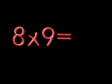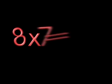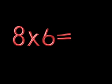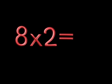8 x 9 is? 8 x 1 is? 8 x 2 is? 8 x 8 is? 8 x 3 is? 8 x 7 is? 8 x 4 is? 8 x 6 is? 8 x 5 is? 8 x 9 is? 8 x 5 is? 8 x 4 is? 8 x 8 is? 8 x 7 is? 8 x 3 is? 8 x 6 is? 8 x 1 is? 8 x 2 is?